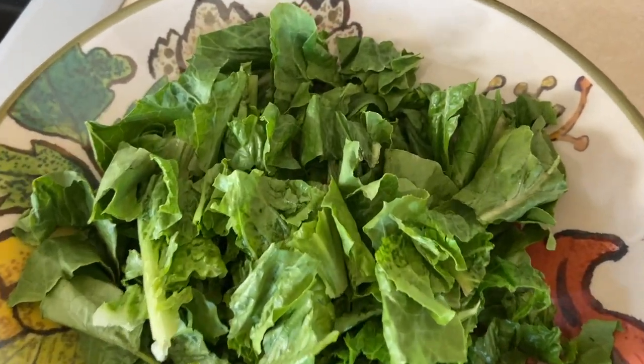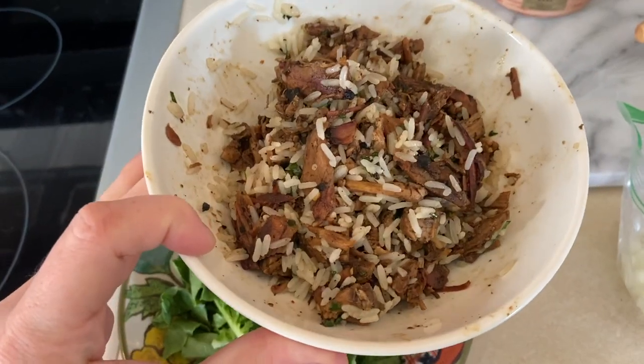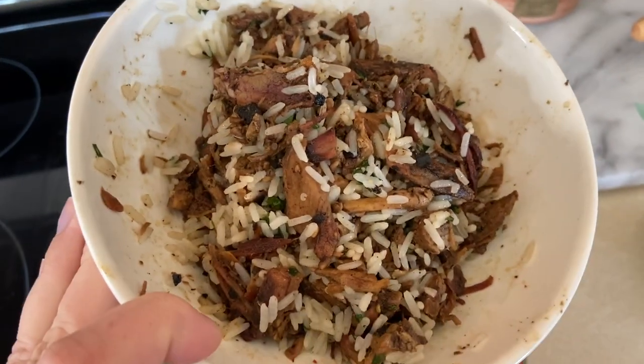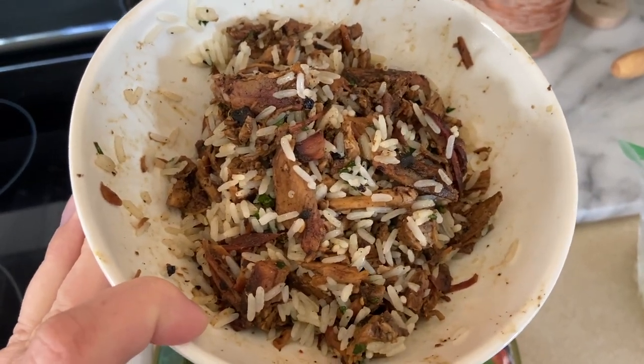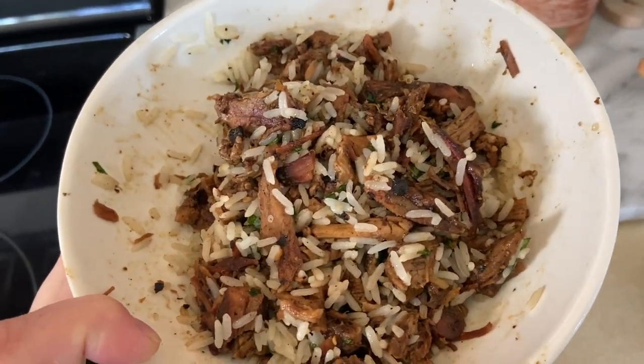So tonight with the leftovers, I'm actually going to make myself a smoked pork burrito bowl. I'm really excited about it. So let me show you. Starting off, I just went ahead and rough chopped a bunch of romaine lettuce — zero points. And then I did a quick reheat on some of our leftovers from our pork tacos the other day. We had some rice with cilantro and lime in it, and then just the plain smoked pork shoulder.